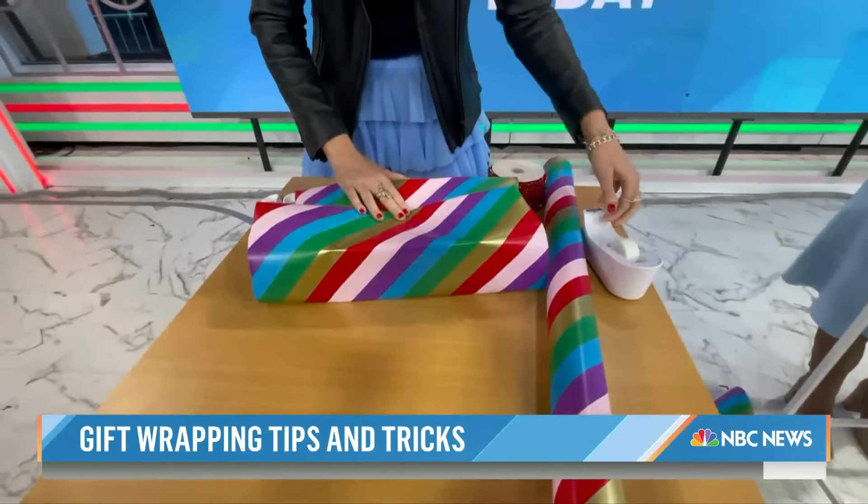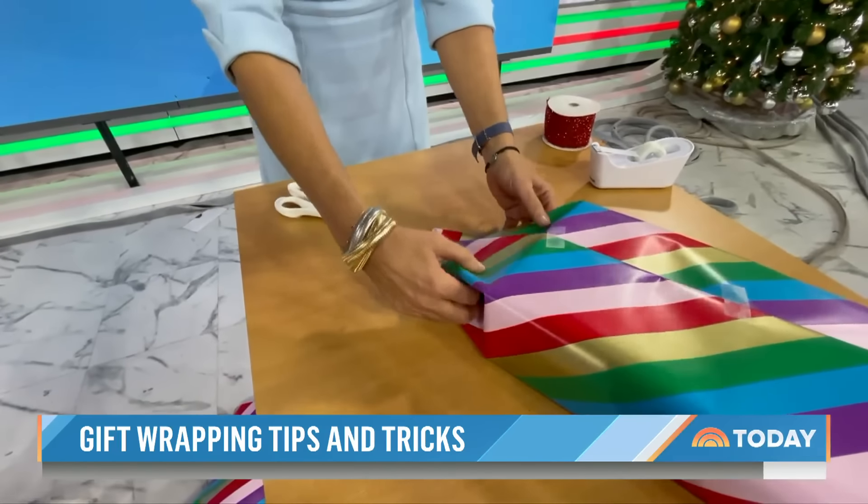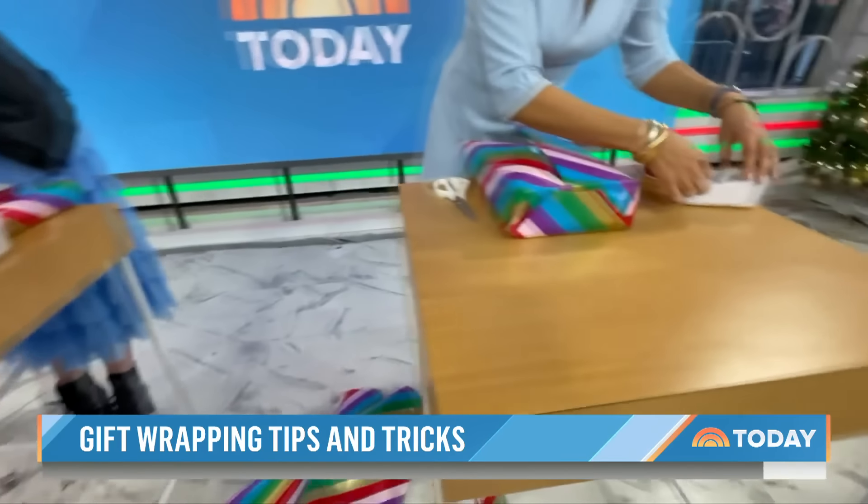Hoda and I wrapped our own presents yesterday, and as you can see, they don't exactly match what you see in those holiday ads and commercials. You can see the tape, we used the paper — we have issues. It's not terrible, but it's not great. We could do better. We want to learn.